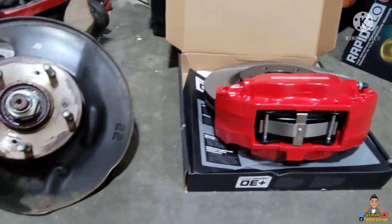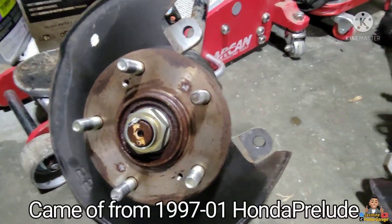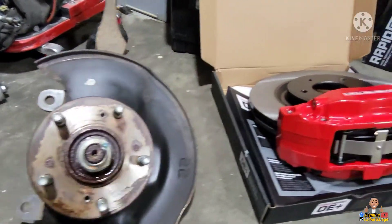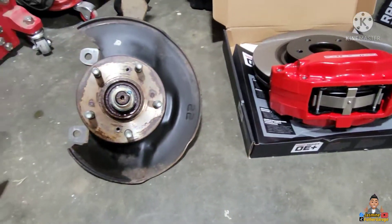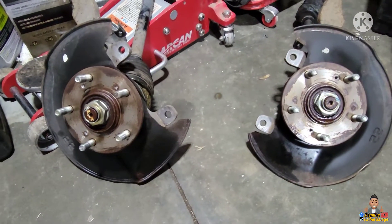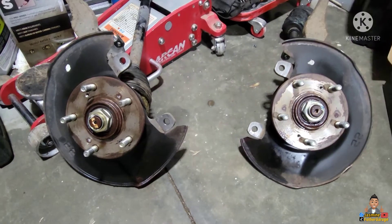Check it out guys, picked up two sets of knuckles used and we're going to be mounting that caliper and rotor. We're gonna set it up, see if this setup works, and we're gonna do some modification — we need to make some adjustments, hopefully this will work.